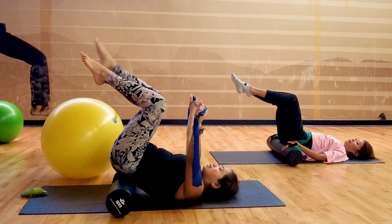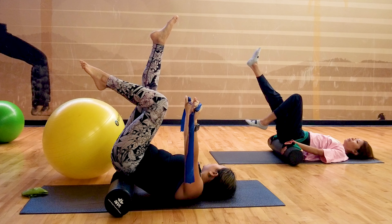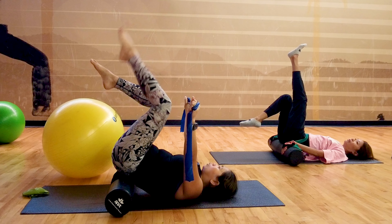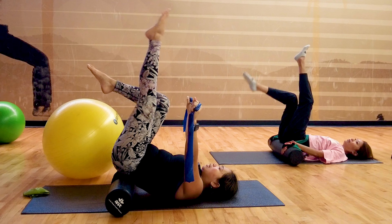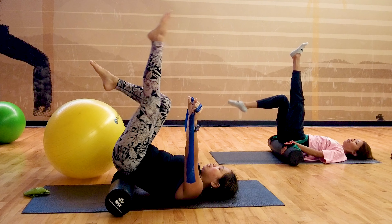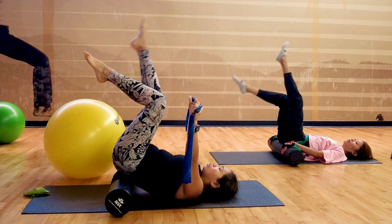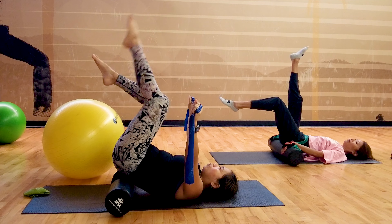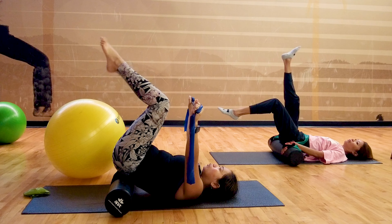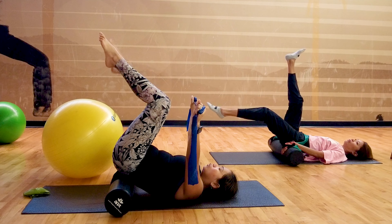And now we're going to slowly extend one leg — right leg. If you need to hold on, you can. And then alternating kicks — lengthen. Inhale, exhale. Keeping your legs bent to 90 when you return. Extending. Five, four, three, two, and one.